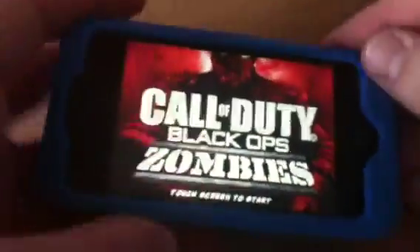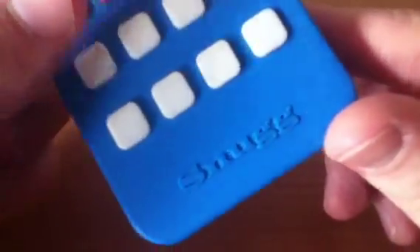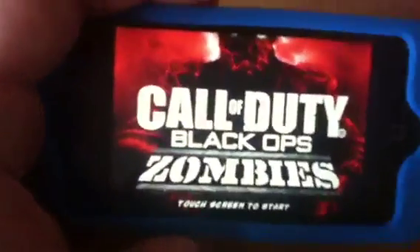This is on my iPhone 4. You can see a nice case. If you've seen some of my videos before, this is from Snug — www.snug.com. Go check them out. They do fantastic cases.